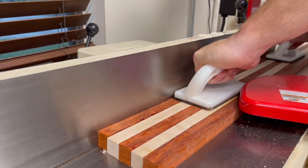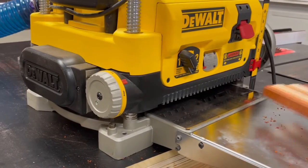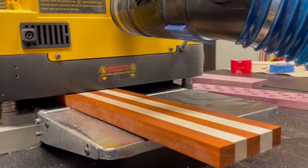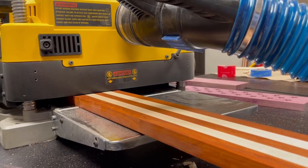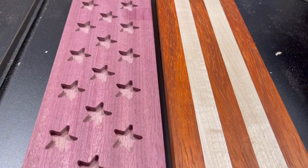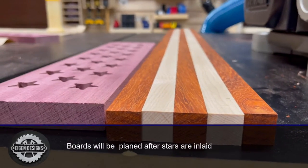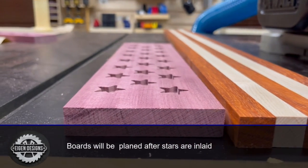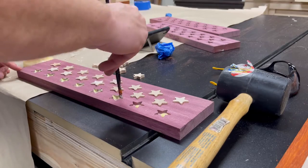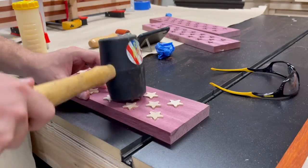Now that the stripe boards have had a chance to dry, I take them through the jointer and then the planer just to remove any excess glue and to make sure we're starting off with flat parallel surfaces prior to cutting them up using my crosscut sled. We still have one long stripe board and a shorter purple heart board with the star inlay pockets already carved out. We're not going to thickness plane these boards together until the star inserts have been put in — it's a little tedious, but very satisfying once the stars are perfectly inlaid.